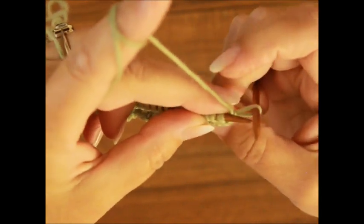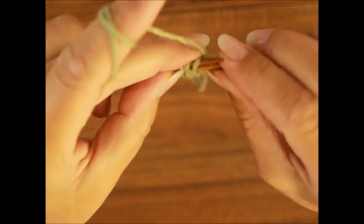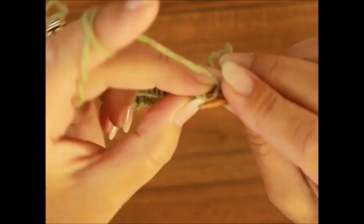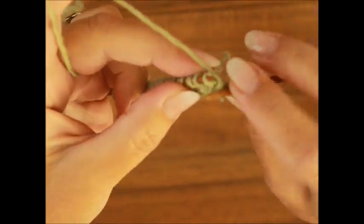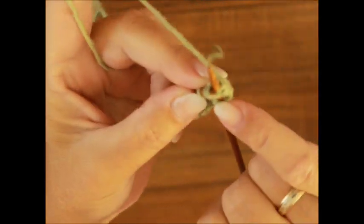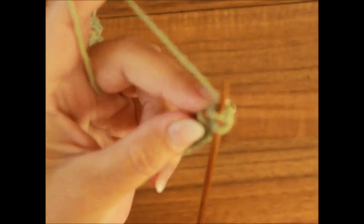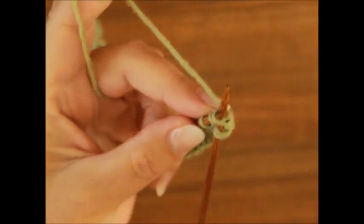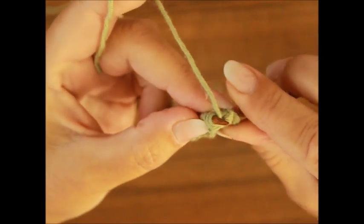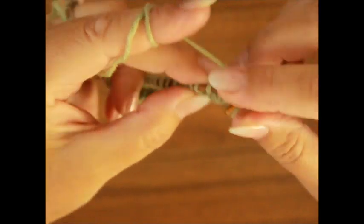Da heben wir die erste Randmasche ohne zu stricken. Und dann haben wir zwei Maschen zusammen, die sich nach rechts biegen. Ich muss die hintere Wand nach vorne nehmen, weil ich nicht klassisch stricke. Wenn du klassisch, das heißt von vorne strickst, musst du das nicht machen. Dann schiebe ich die rechte Stricknadel unter den zwei Maschen, aber von vorne, und damit mache ich zwei Maschen zusammen. Die, die hier entsteht, biegt sich in die rechte Richtung. Deswegen sage ich zwei Maschen zusammen, die sich nach rechts biegen. Fertig.